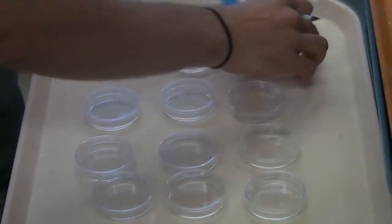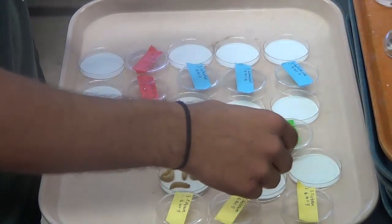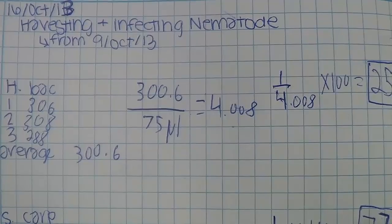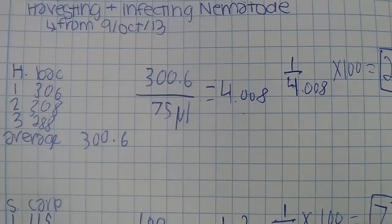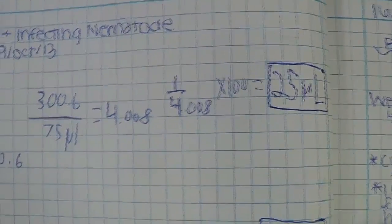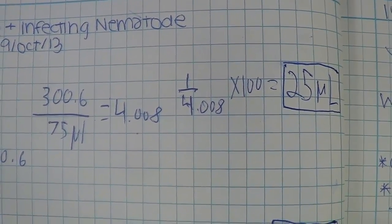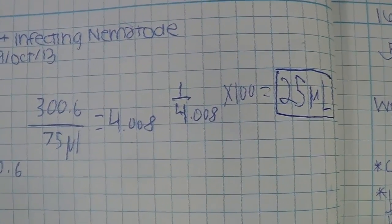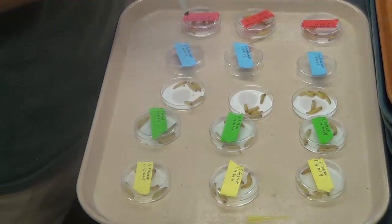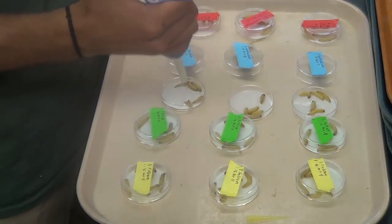We label each petri dish making sure to note the nematode species and the date of the infection. After labeling each petri dish, we put a 60-mm filter paper in the bottom of each dish, then put five hosts or wax worms in each petri dish. To determine the infection rate, we take the number of nematodes per microliter previously determined in the population density count and divide it by one, then multiply it by the number of nematodes desired. We infect at a rate of 20 nematodes per host; therefore, with a petri dish containing five hosts, you multiply by 100, getting the total number of microliters necessary per petri dish. Using the micropipette, place the appropriate volume of nematodes in the center of each petri dish. Then make sure to place a few drops of deionized water in each petri dish, making it possible for the nematodes to move and remain moist.